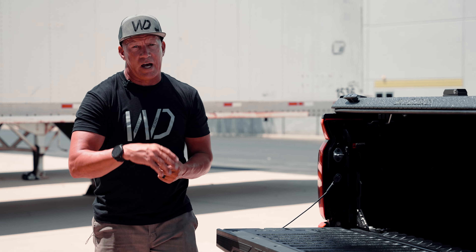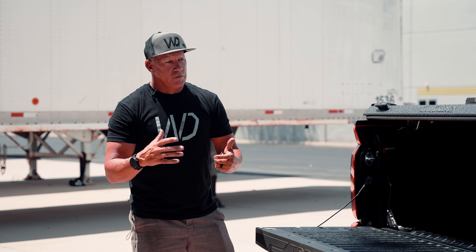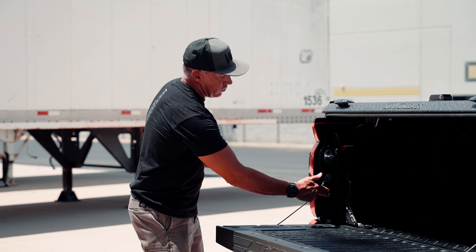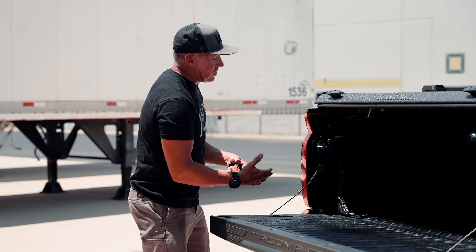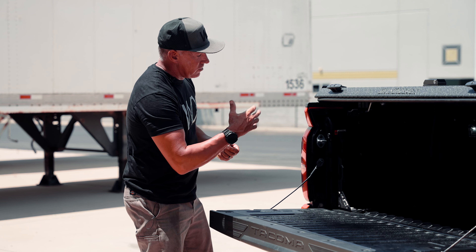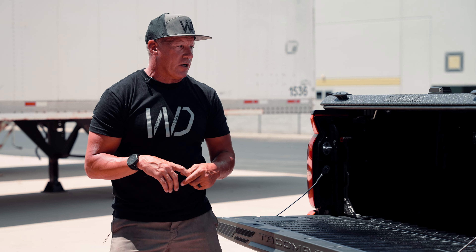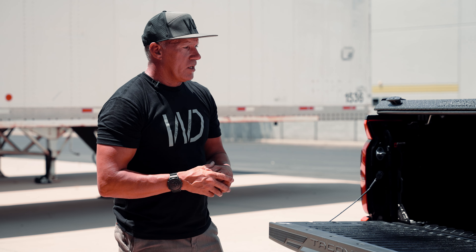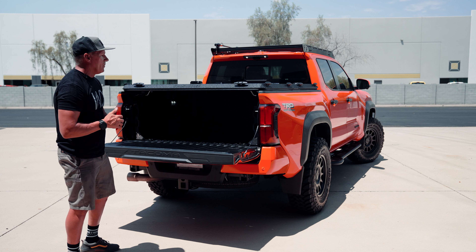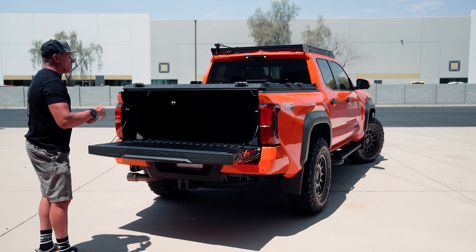Someone else asked why our bed stiffeners aren't square. We checked them — they are square. The problem is that these beds are not square. If you take a T-square and put it in there, you'll see the bed is not exactly the same on both sides. So our bed stiffeners are correct. When you tighten them up, they all pull themselves together and fill in the very minimal gap that's there. Some of them fit perfect, but everything is not made the exact same way every time — there may be a variance in the bedsides by just millimeters. When you tighten it up, it all pulls itself together.